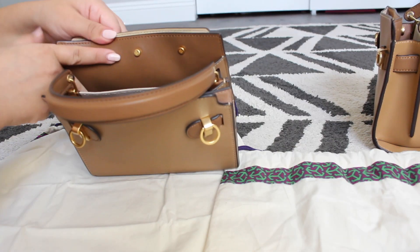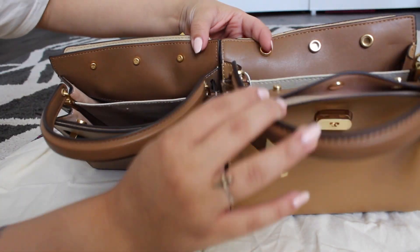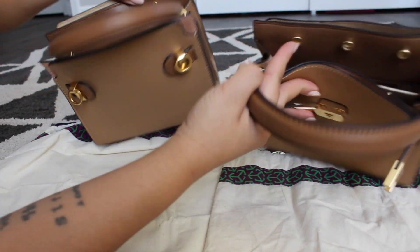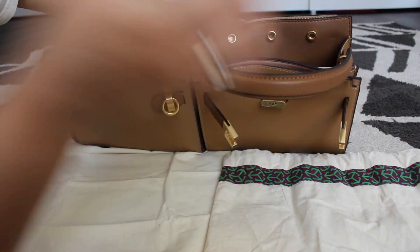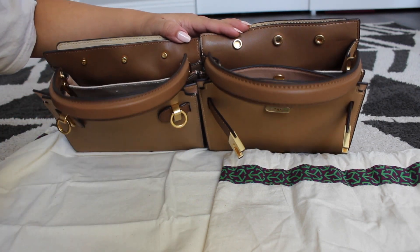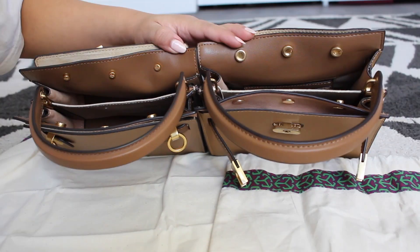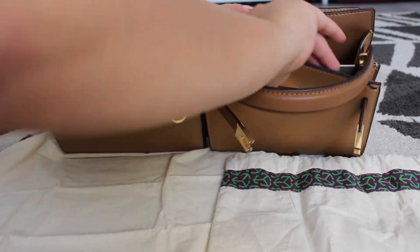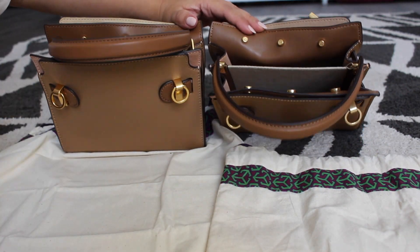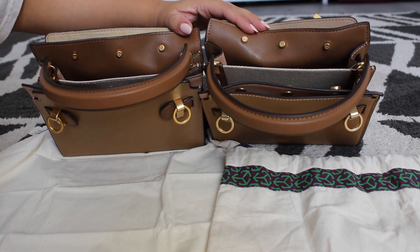What is different, though, is the color inside. If you look at the colors on the inside, it's slight — but the real bag is a more rich brown compared to the fake one. I really hope you can see that zoomed in.